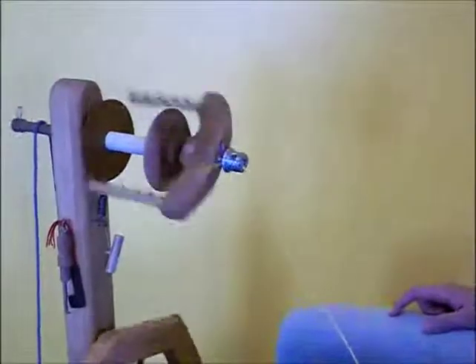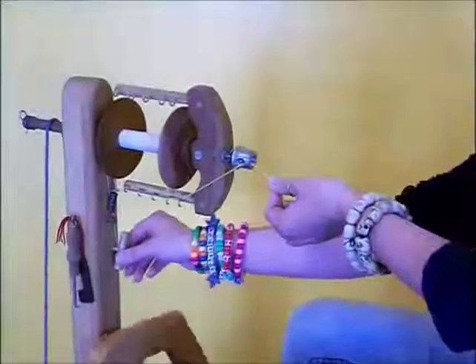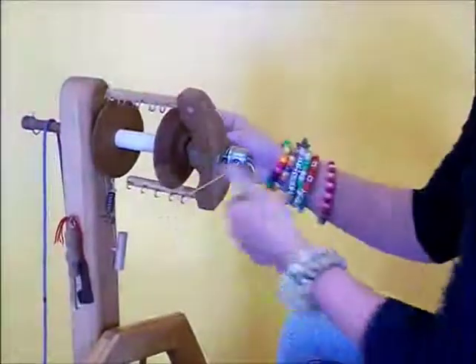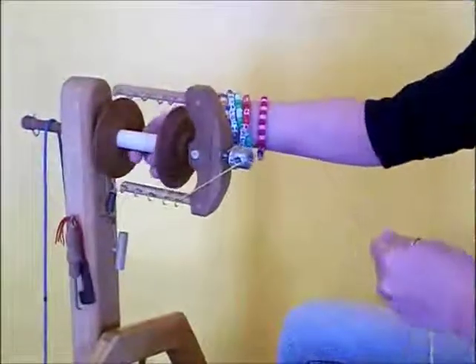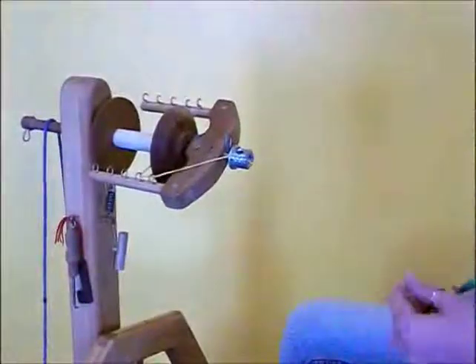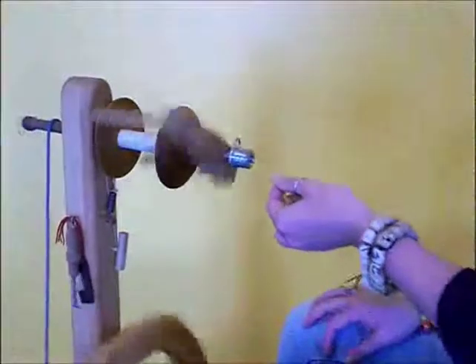When you start spinning, you want to check the uptake of your leader. That seems a little fast for me, so I'm going to loosen up a little bit — try not to pull my flyer off. The bobbins I have are a little more scuffed up than what we usually send out, so I'm going to test my uptake again. That's a little bit better.